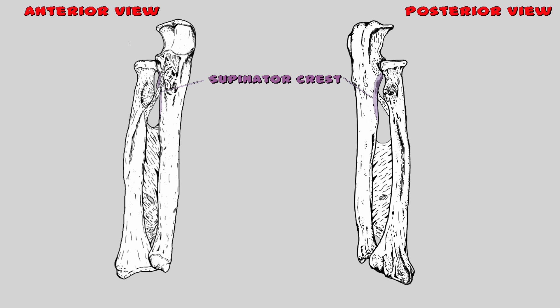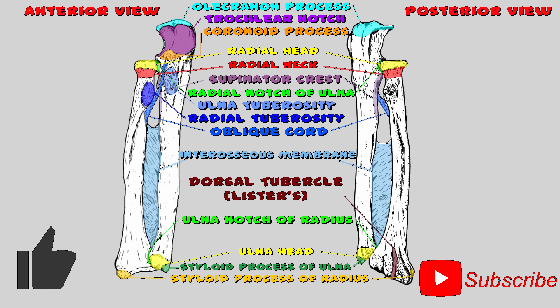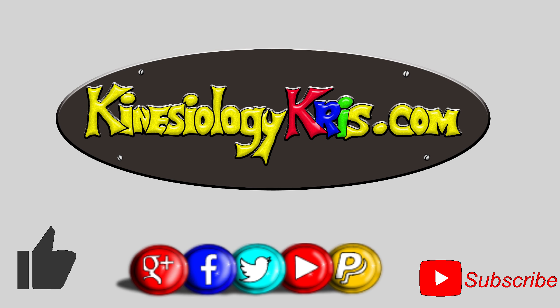Thank you so much for reviewing the radius and ulna bones with me. I hope you liked the style of this video — if you did, please like the video so that I know, and you can check out future videos by subscribing to my channel. You can also follow me on Facebook, Google Plus, and Twitter — the links are in the description below. Happy studying, my friends. KinesiologyChris.com.